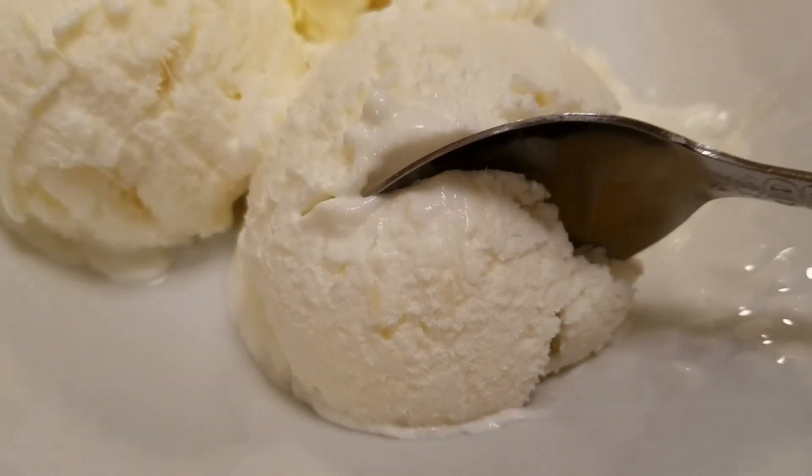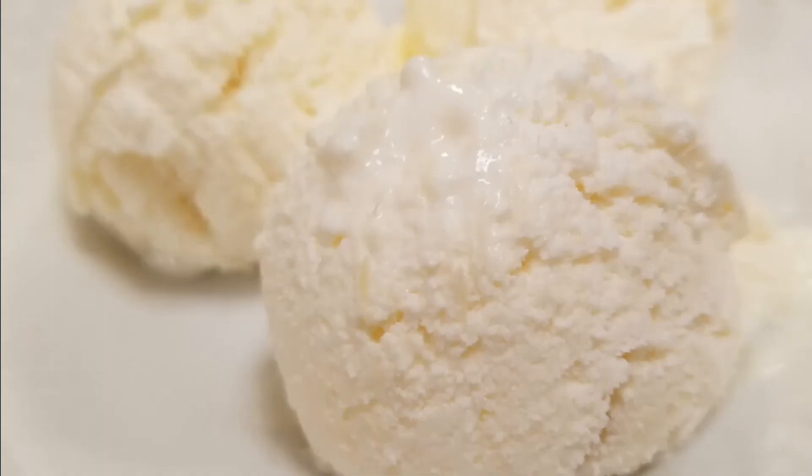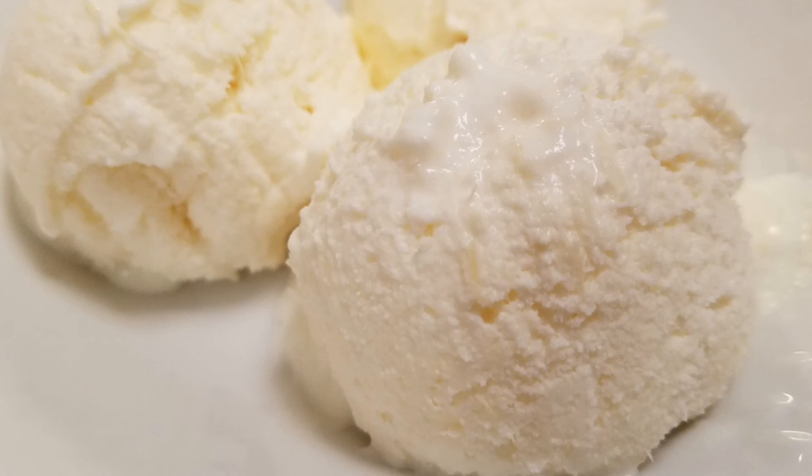Well guys, I hope that you enjoy this recipe. If you love Disney's Dole Whip pineapple ice cream, you are going to love this recipe. It's so easy, rich, creamy, and delicious. I hope you guys enjoyed this recipe. I'll see you guys next time. Bye-bye.